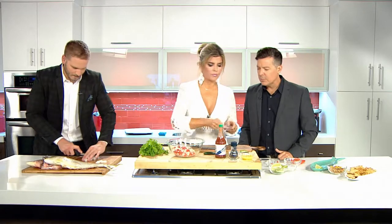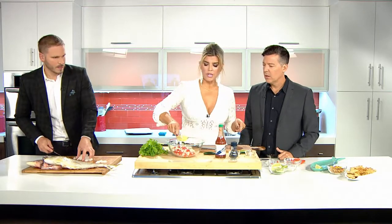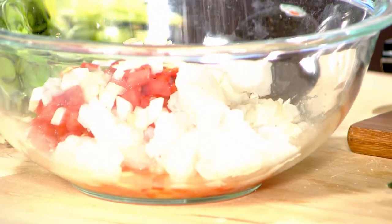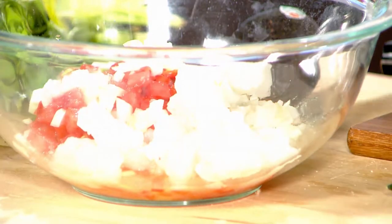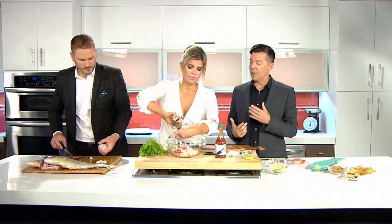And what did you just put in there? Lime juice, onion, and a little bit of orange juice. The thing about this is that you just have to taste it. Now that was a lot of salt. Well, you need a lot of salt — salt adds flavor. Don't be afraid of salt.